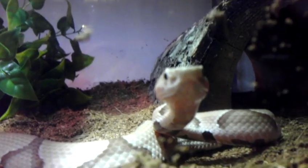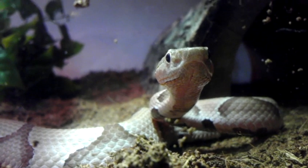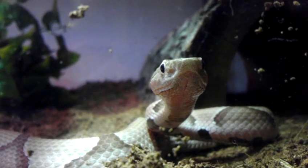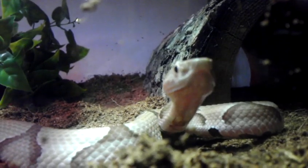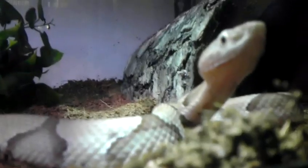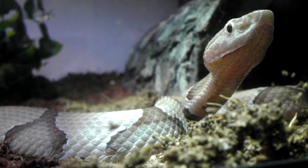What's up YouTube, this is one of my new additions — this is a southern copperhead, Agkistrodon contortrix contortrix. He just shed, he's looking pretty nice and he's out and about. He literally just shed for me, so that's pretty cool. This is my first venomous snake.